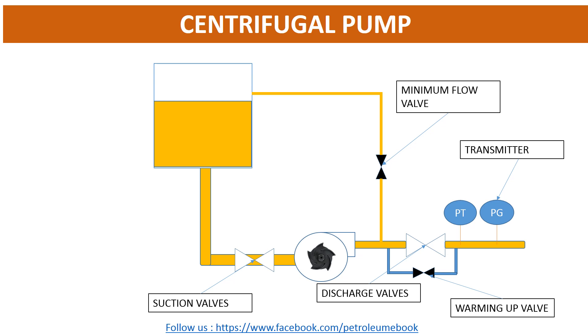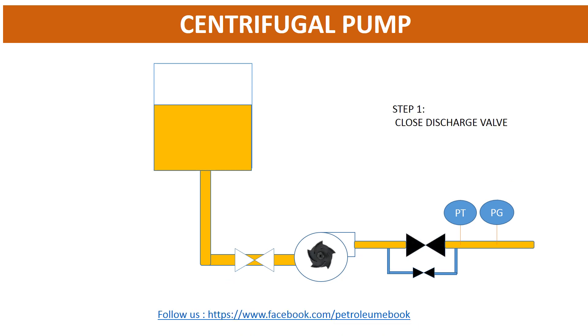We will start pump shutdown step by step following this video. Step 1: Close Discharge Valve. With the pump equipped with an overheating prevention valve or minimum flow valve, open that valve before closing the discharge valve.